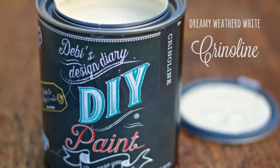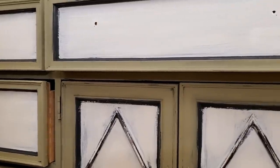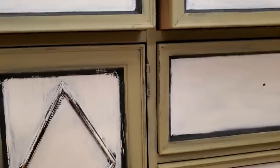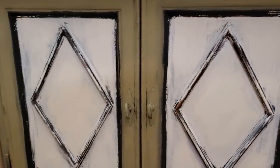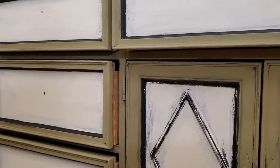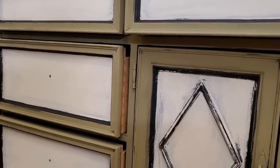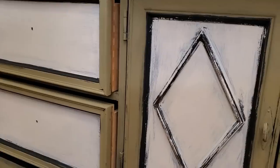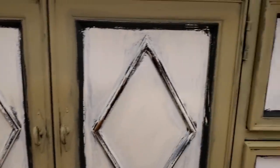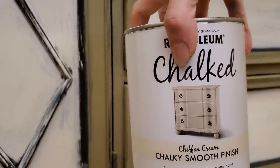I somehow forgot to record applying the color Crinoline to the inside of the door and drawer panels, but this is how that looks once it was done. This is just a base coat — I always layer all of my finishes and I want a very distressed worn look in the end. So if you want to do a similar paint technique but you want very crisp lines, you can either tape off your areas or just use a smaller detailed brush. For a little bit of highlight on top of the Crinoline color, I added Rust-Oleum Chalked Paint in the color Chiffon Cream.